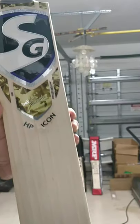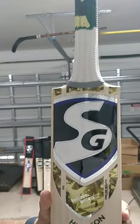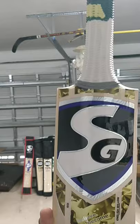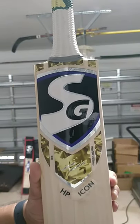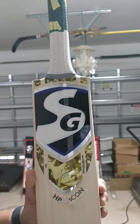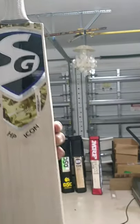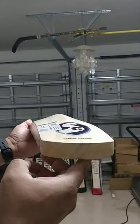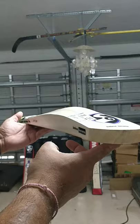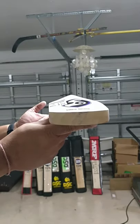With the same profile as what players use — thick middle profile for this HP Icon. Top quality ping, very well priced. Great stuff from SG — because if you can spend 500 to 600 on a bat, this is half the price but premium quality. Very well made, players profile.